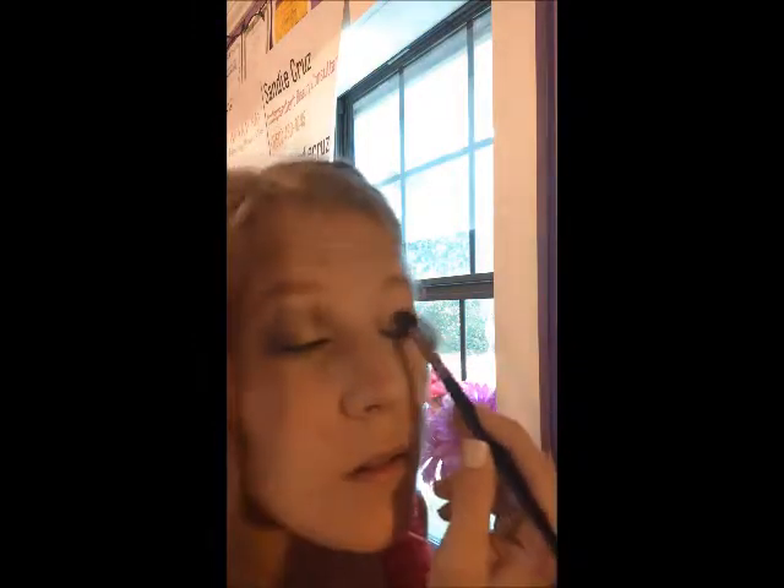I already have eye primer on this eye. I'm going to start off by taking the Moonstone and spreading it all over to get a base. Next I'm going to pat it on my eyelid to get a more pigmented look.